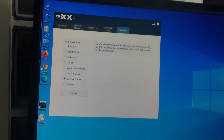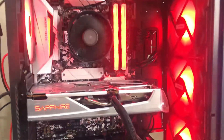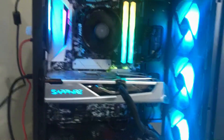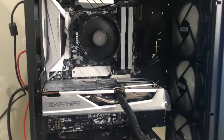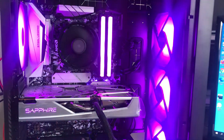Let's look at the fans at the bottom and just play with the settings. I've got Breathing, you can change it to Cycle, Neon, Water, and also Rainbow. You can turn it off if you want, or just set a static single color of your choice — any color you want.